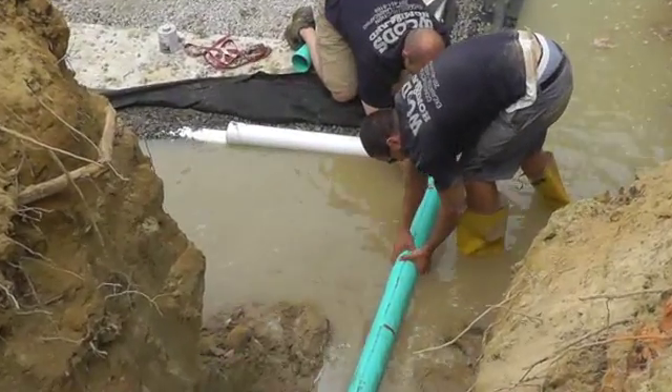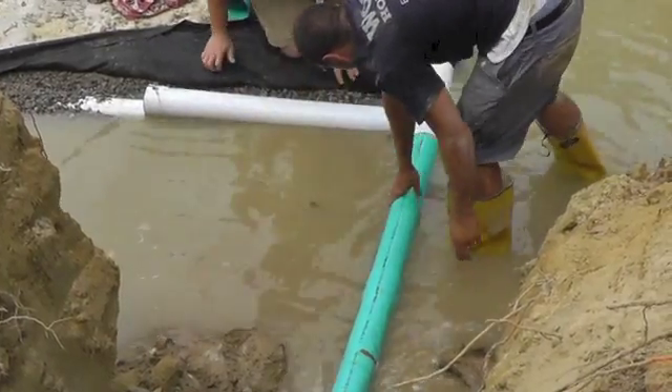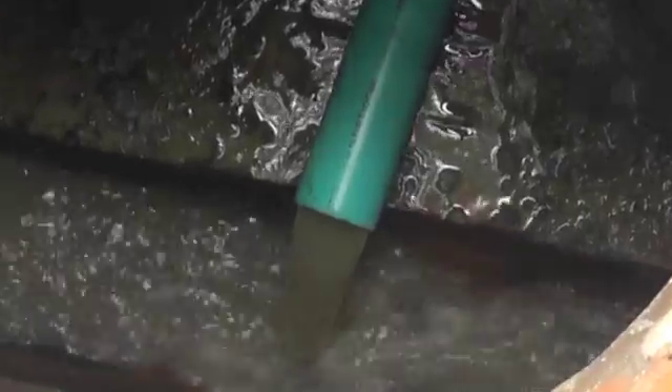Wearing very fashionable high-water boots, Sean and Isaac make the connection to the perimeter drain, and water begins to flow from the perimeter drain into the stormwater main before entering the river.